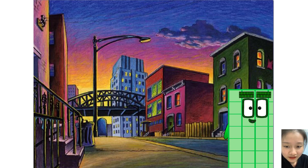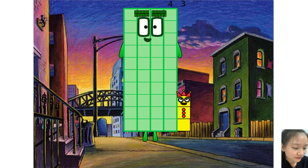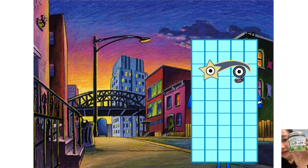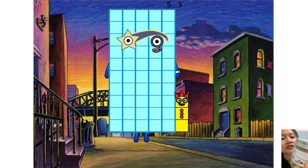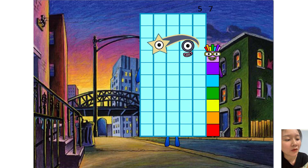41, 42, 43, 44, 45, 46, 47, 48, 49, 50, 51, 52, 53, 54, 55, 56, 57, 58.